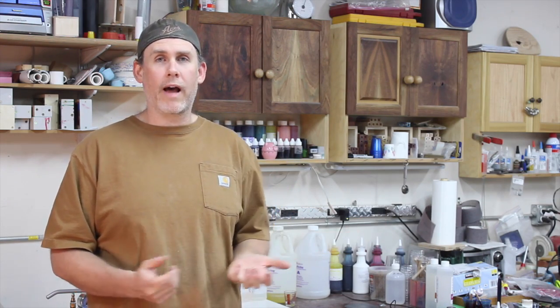The first time this happened to me, I literally threw out half a gallon of Alumilite because I thought it was bad. I was freaking out and didn't know what to do — I threw it away and ordered more. I hope this saves somebody from doing that or just freaking out at all. You're good to go. Just heat it back up, thin it out, and you're fine.